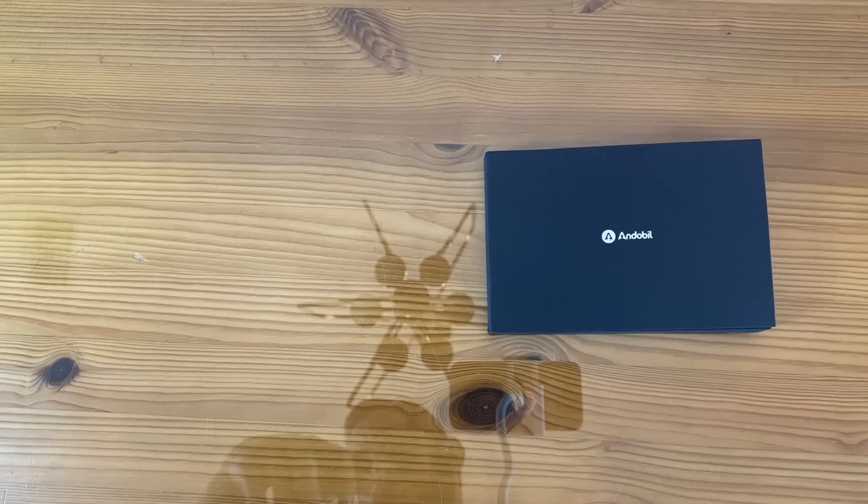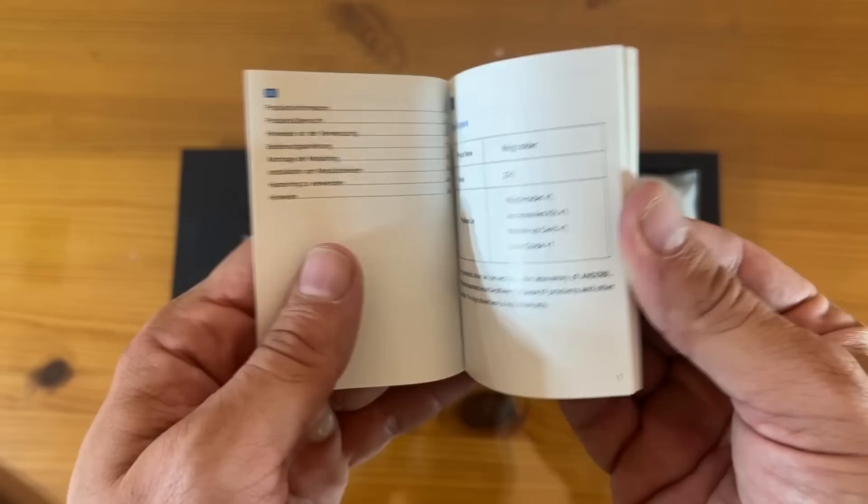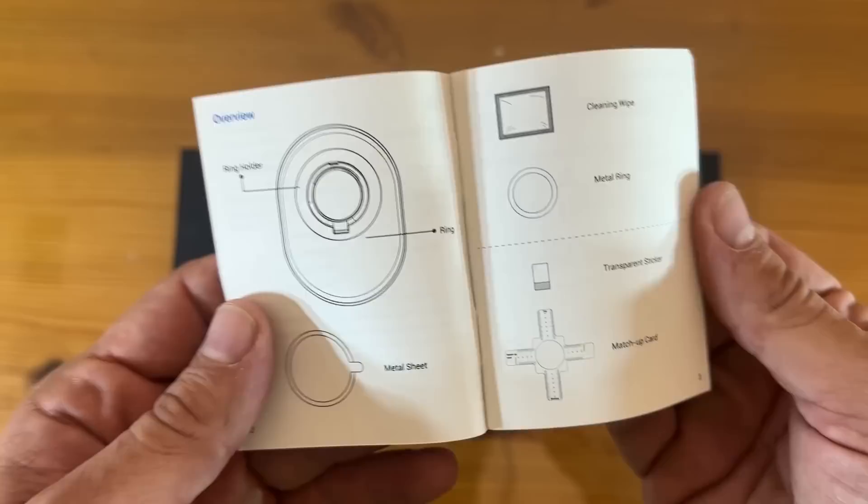Let's go ahead and open it up. This is comfort grip, multi-angle 360, and stronger magnetic connection. We've got a welcome guide first and foremost. I like that the welcome guide has clear diagrams, easy to read. There's the metal ring, the ring holder, etc.